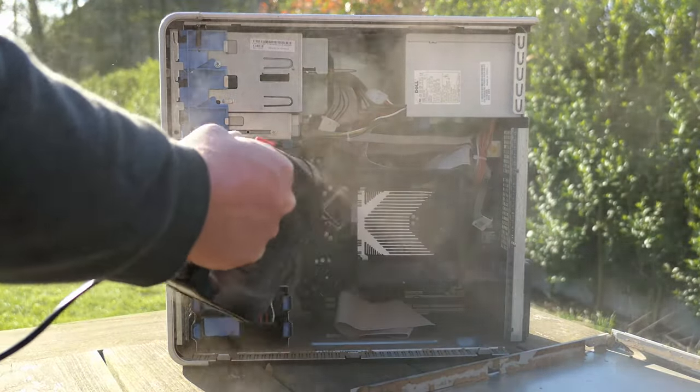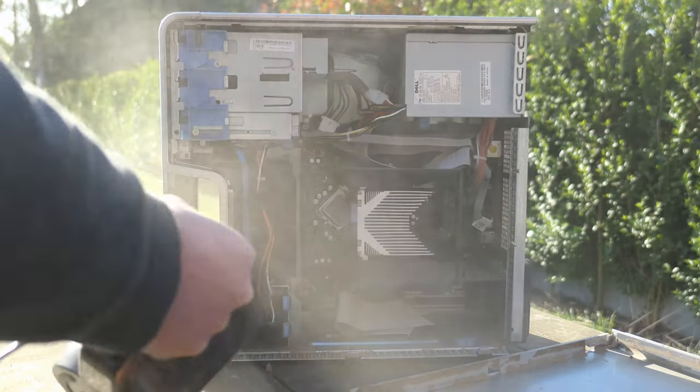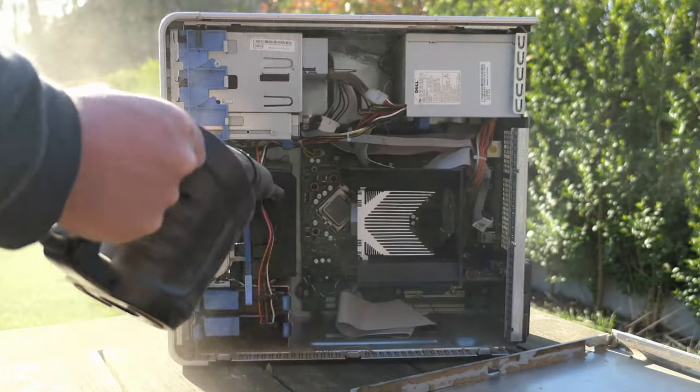The heatsink contains, as you wouldn't expect, another massive amount of dust gathered over the years this PC was in service.